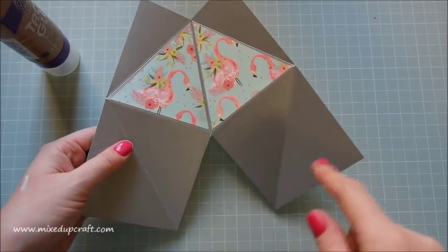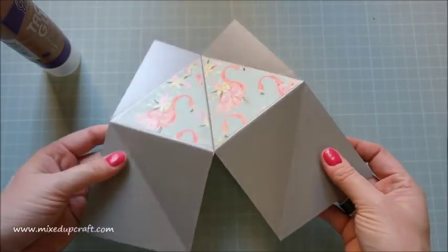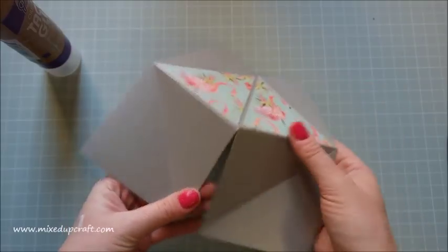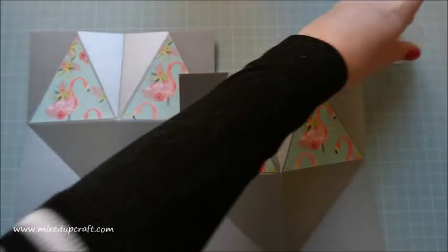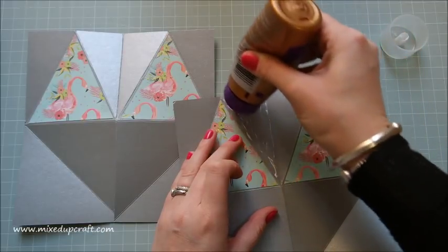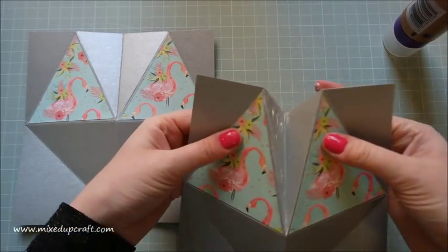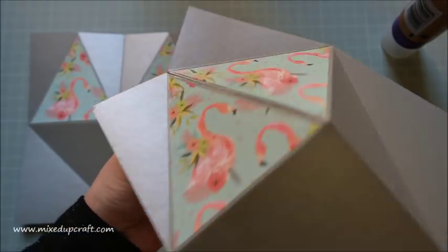I forgot to add this — I've edited this bit in — but before you stick the triangles down you need to cut up this score line at the bottom, up to the center. I can't open it out now because I've already stuck it down, but basically just make sure you cut up to the center there. That gives you two separate bottom flaps. Now you'll have two pieces like this. Then what we need to do is stick these two main pieces together. Grab your tacky glue and focus on the edges, using your finger to get it right up to the score line.